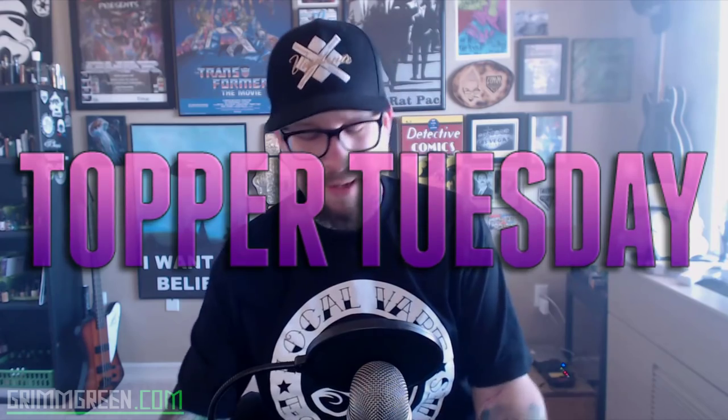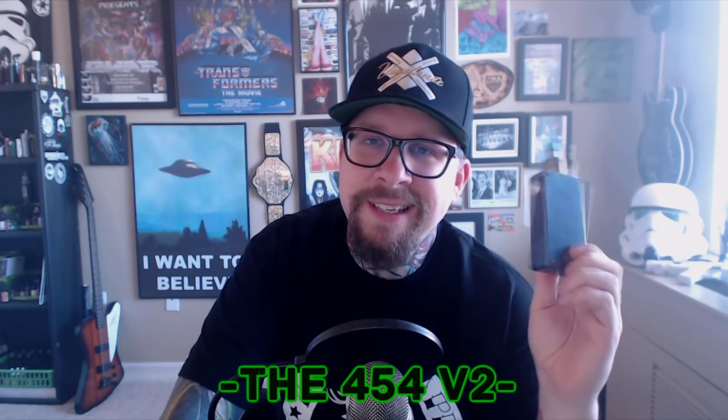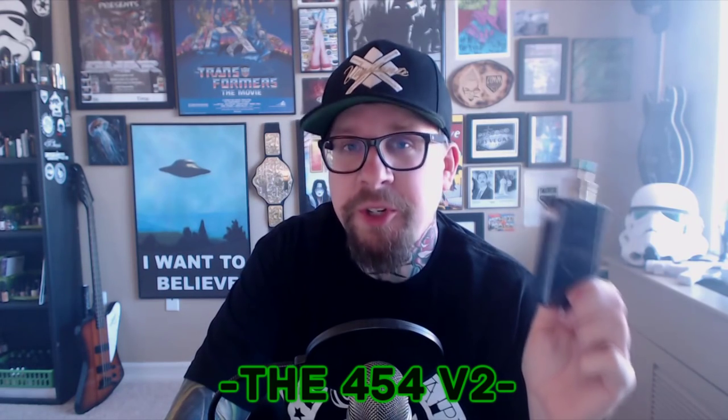Hey everybody, it's Grim Green from grimgreen.com, back here today. Thank you so much for joining me again here on Topper Tuesday. What I have to talk to you about today is an RDA — this is a freaking powerful, beastly little atomizer. This is the 454 Big Block Version 2. It comes from the company formerly known as Kryptonite Vapor — currently known as Kryptonite Vapor, although they are changing their name. I'll have links in the description to both the Kryptonite Vapor website and the local vape website that I got this from.